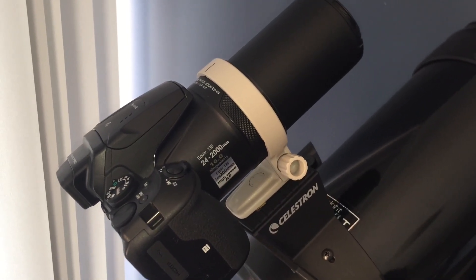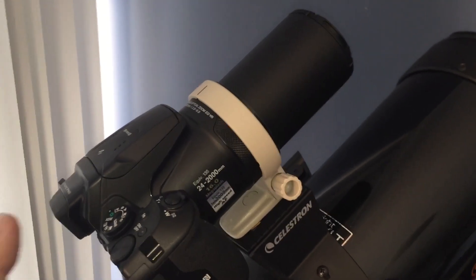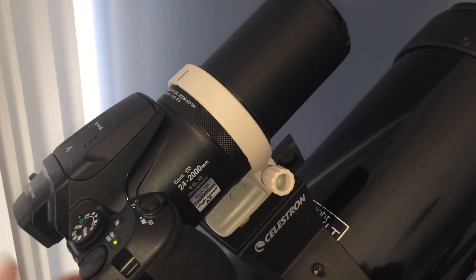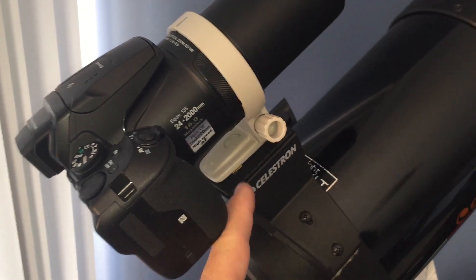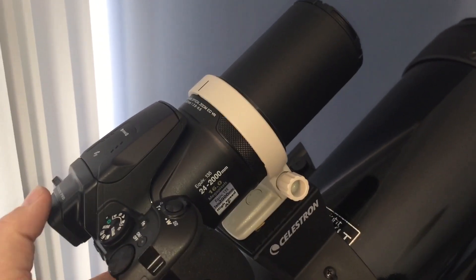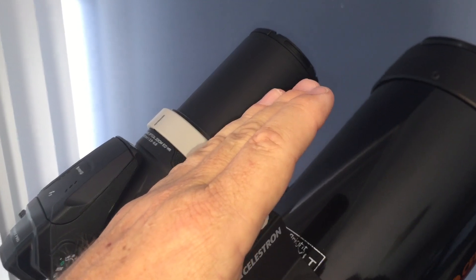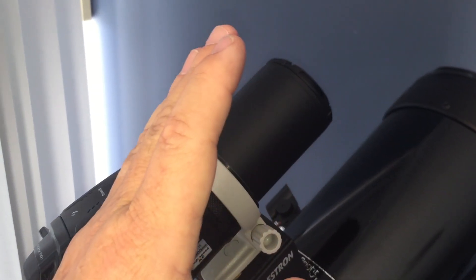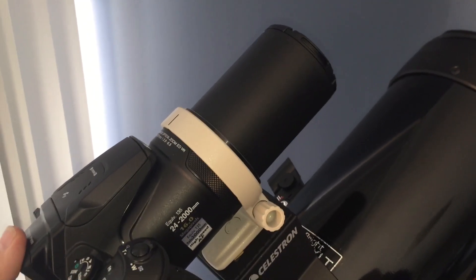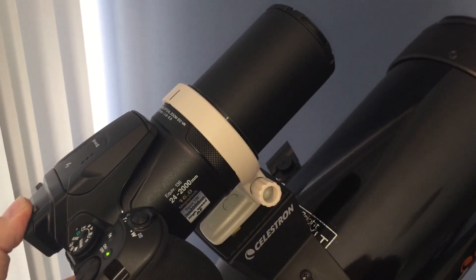Mounted on the Celestron telescope, it's a far more rigid connection than using the original hole, and it's better balanced with virtually no play. When I was using the original P900 hole directly on the piggyback mount, the nose-heavy nature of the camera resulted in some flex — the lens would angle down slightly when the telescope was horizontal, and tilt back as the telescope moved to a vertical position, causing the sun to move around in the frame. With this more rigid connection we should have consistent results.